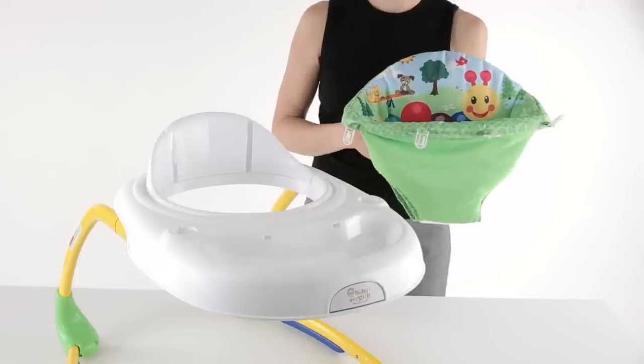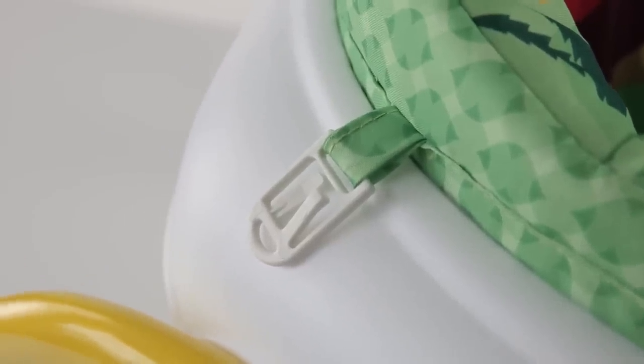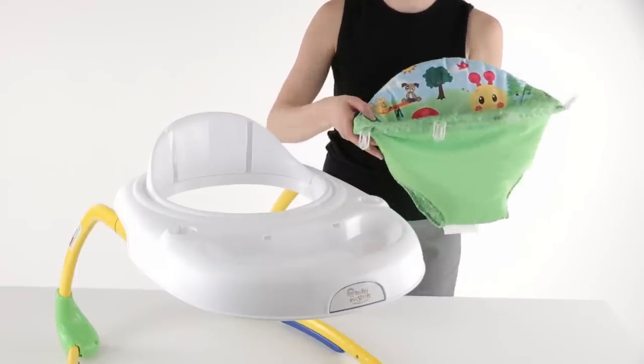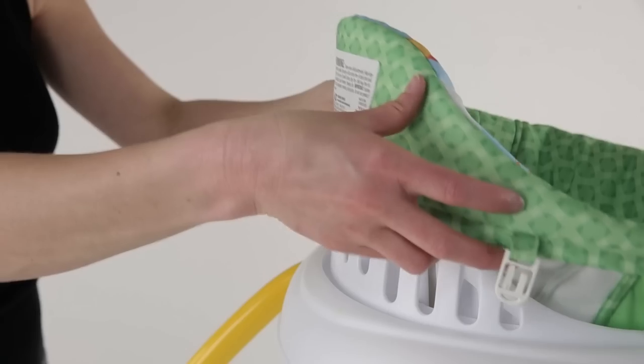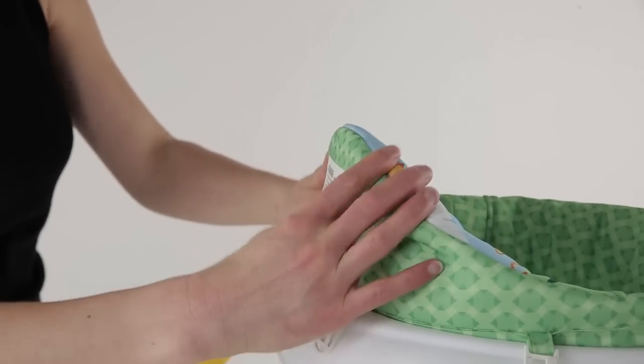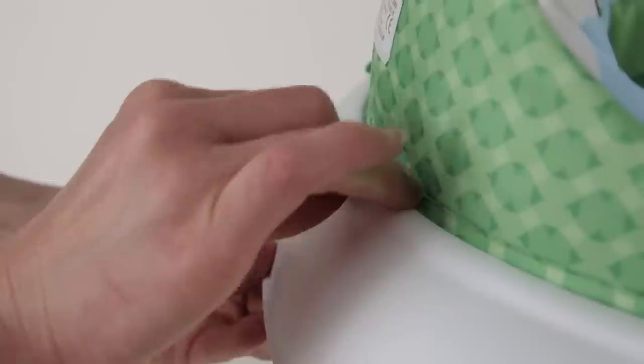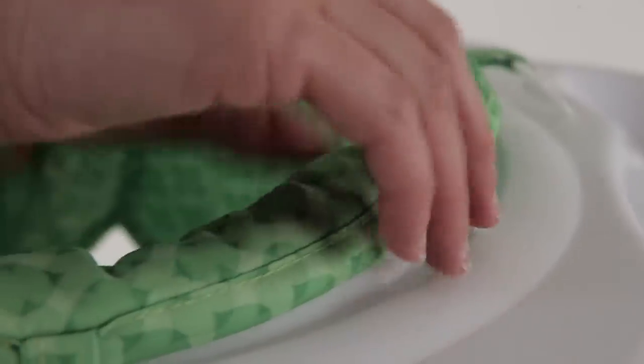Locate the seat pad. There are eight anchors around the outside of the fabric. The tallest part of the seat pad is the back of the seat. Insert the seat pad over the backrest. Feed the anchors through the slots provided and pull from the bottom to secure the anchor. Repeat for each anchor around the entire circumference of the seat pad.